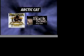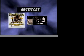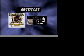This segment brought to you by Arctic Cat ATVs, Bullhunter Magazine, and The Buck Ball.